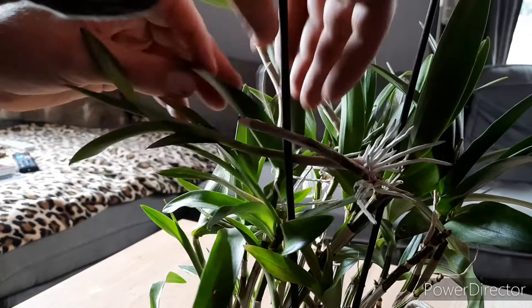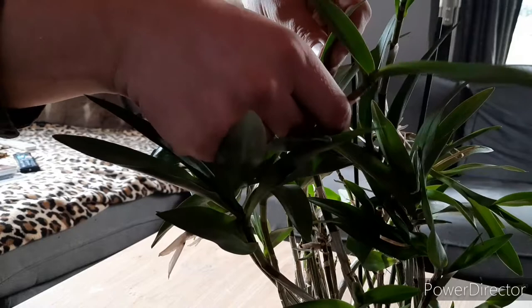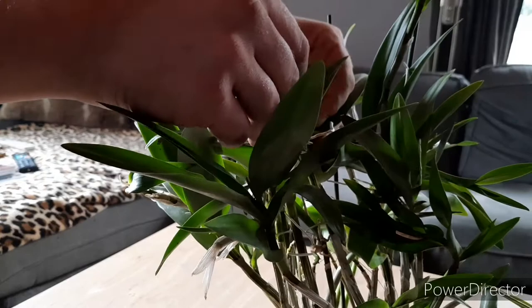It doesn't cut many roots, but the roots are penetrating through the leaves. None of these keikis are easy, I think. Maybe this one. This one seems much more easy. I would have thought they would come off easier.